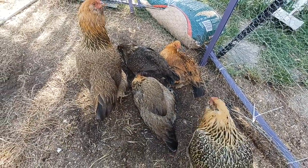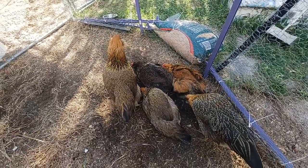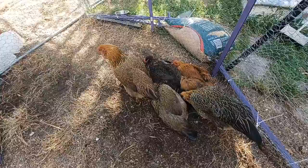So they're 25 weeks. I think they're almost all laying. We have one girl that keeps laying where they sleep, and I'm not sure why she's doing that.